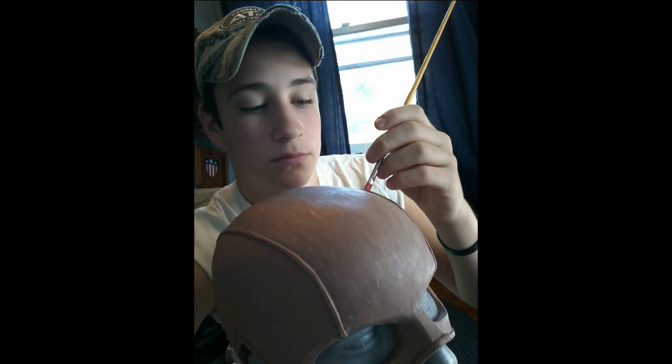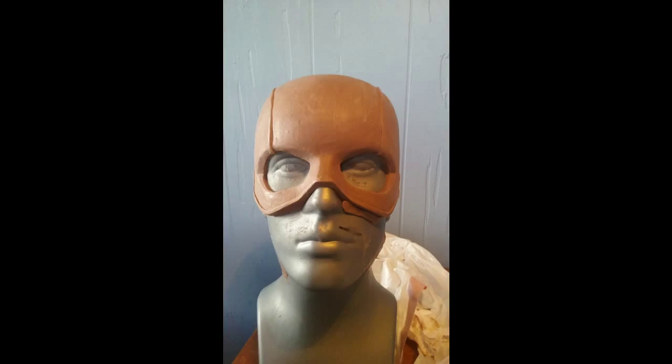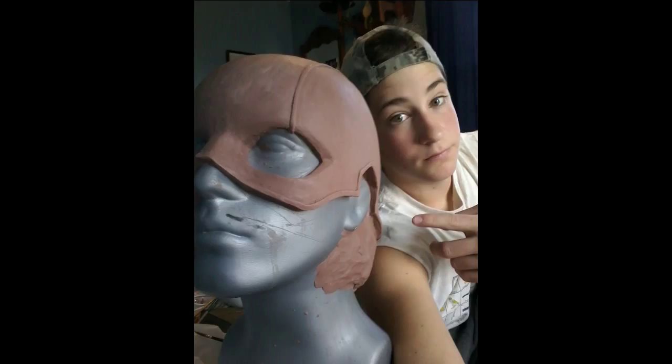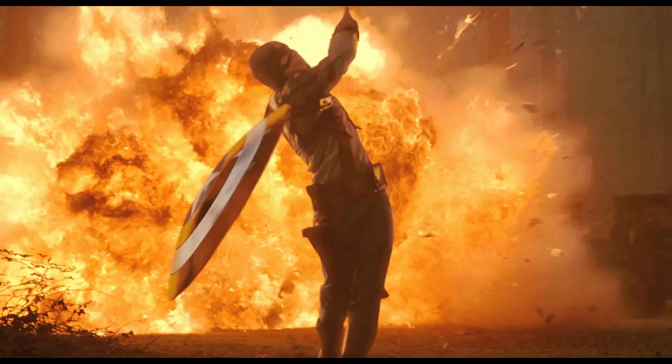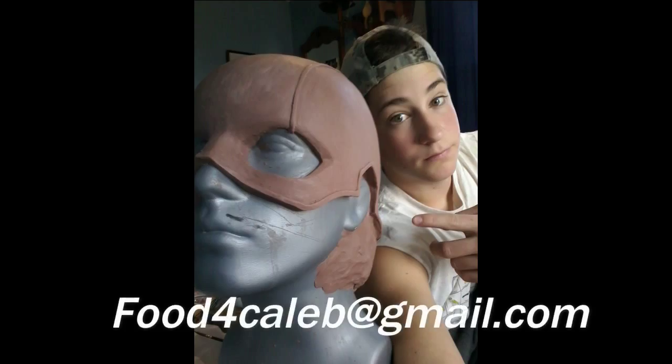Take that stiff brush and go around and try to pick as many little pieces of clay off as you can. Finally, my Captain America First Avenger helmet sculpt is now completed. I hope to be out with my next silicone slideshow video in about a week or so. If you guys have any questions, please feel free to post a comment below or shoot me an email at food4caleb@gmail.com.